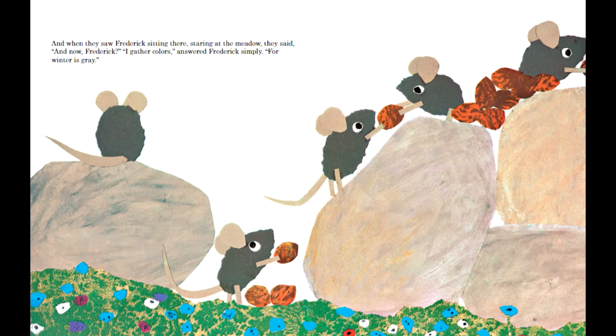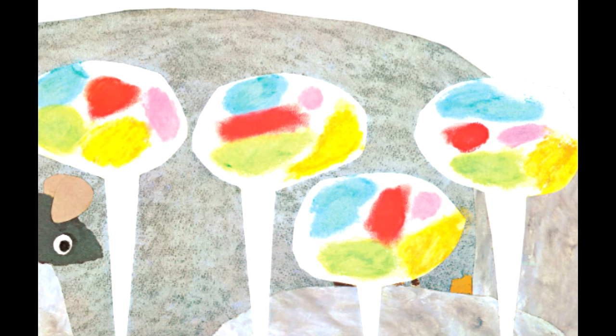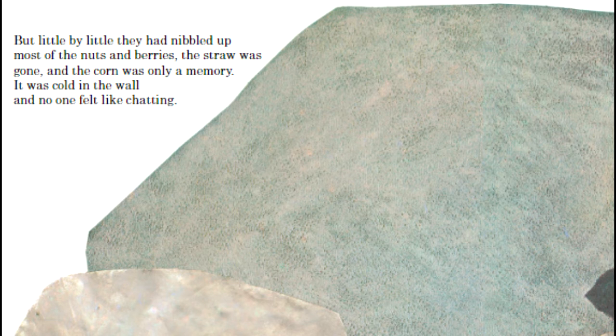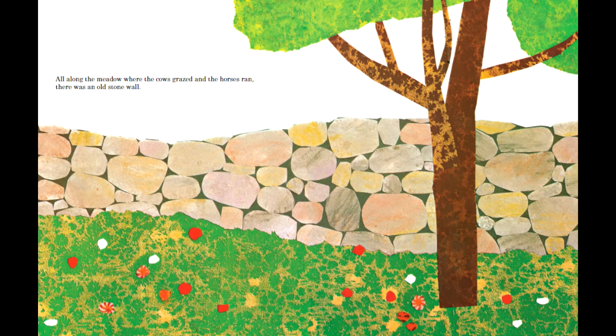Nothing cut out is entirely smooth either. There are edges and corners — remnants left by the cuts of scissors — showing how nothing is quite perfect. The author doesn't try to hide the fact that it is paper, leaning into that to fit the down-to-earth feeling of the story.